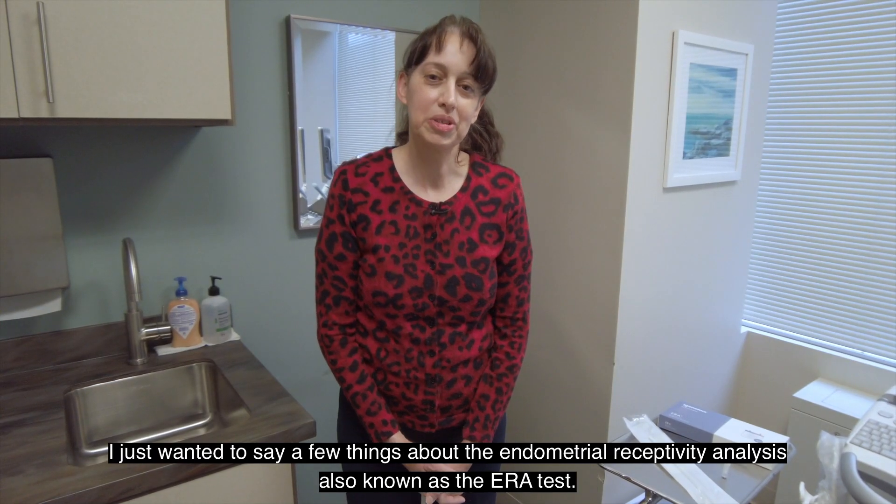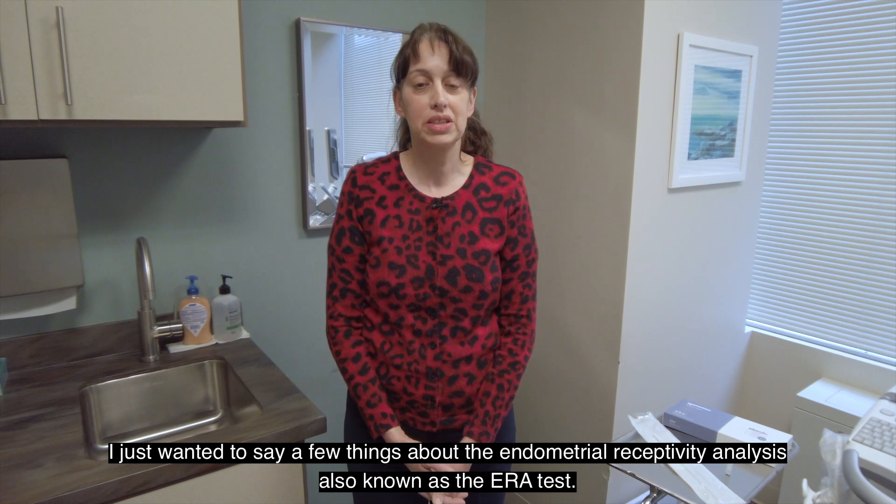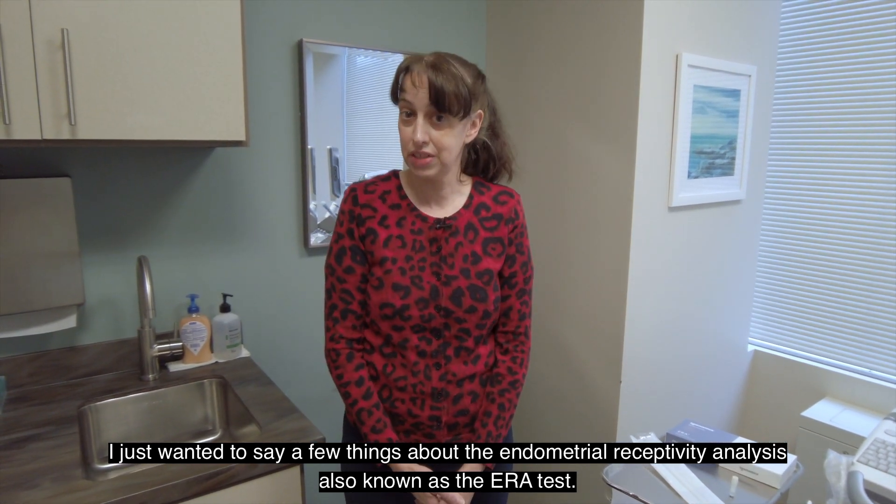Hi, this is Dr. Susan Sarajari from Dominion Fertility. Thanks for joining me here today. I just wanted to say a few things about the endometrial receptivity array, also known as the ERA test.